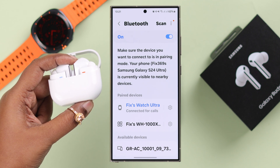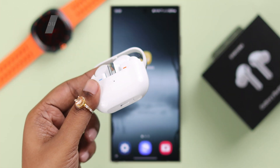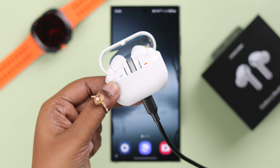First of all, if you have previously paired your Buds with any device and are now facing this problem while re-pairing, make sure your Buds have enough charge, otherwise you will be unable to get them into pairing mode.